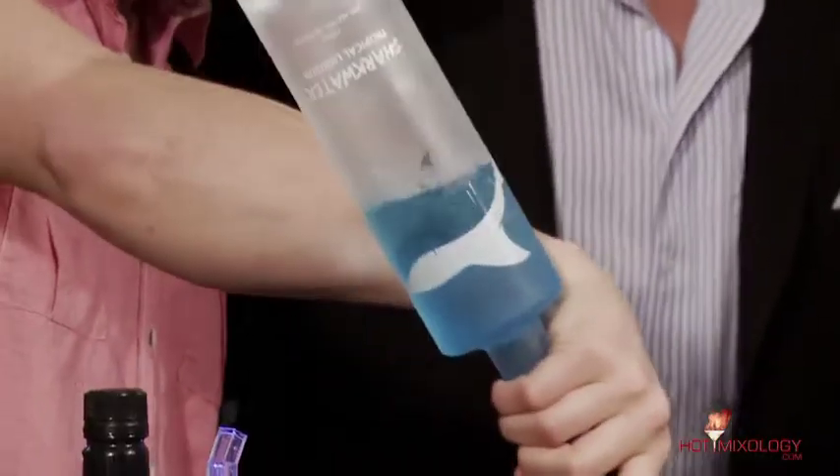Shark Water, everybody — lay that on top. What are we calling this thing? You better have a name, man. It's a Shark Water Tropical Margarita. Check it out on Hotmixology.com. Now that was the most creative name of a cocktail I've seen in the last two shows.